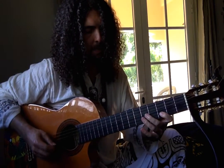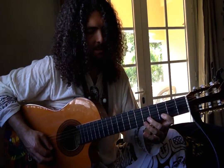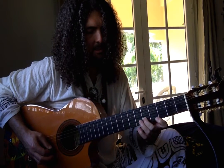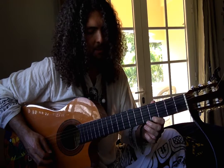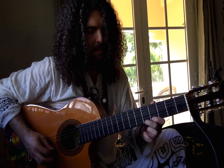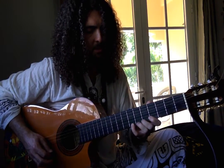And then I do a little run up starting from the D, E, F, G sharp on the 6th fret of the 1st string. And then A up to the B on the 1st string.